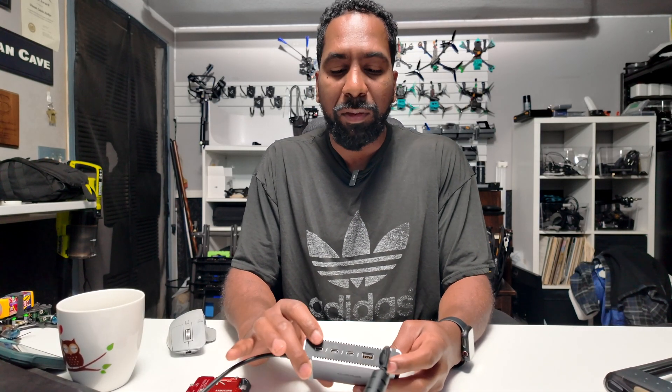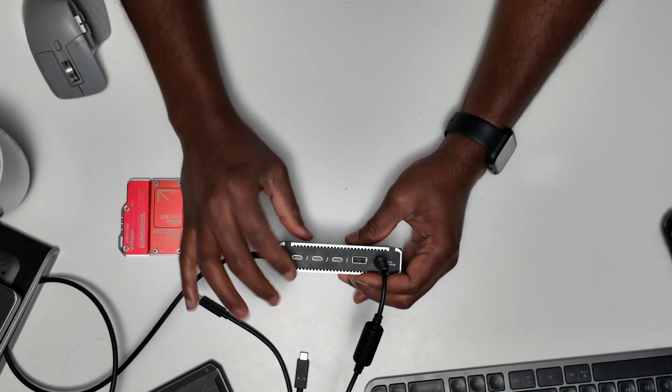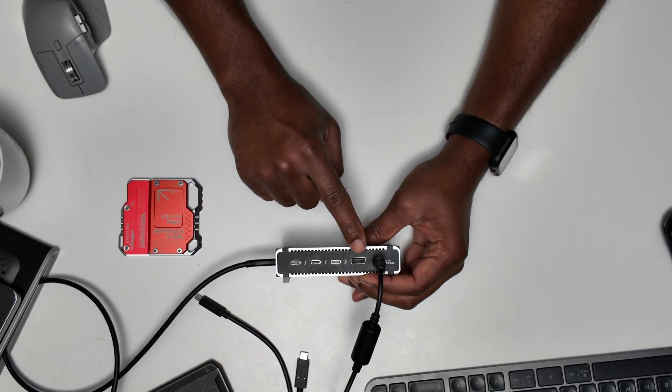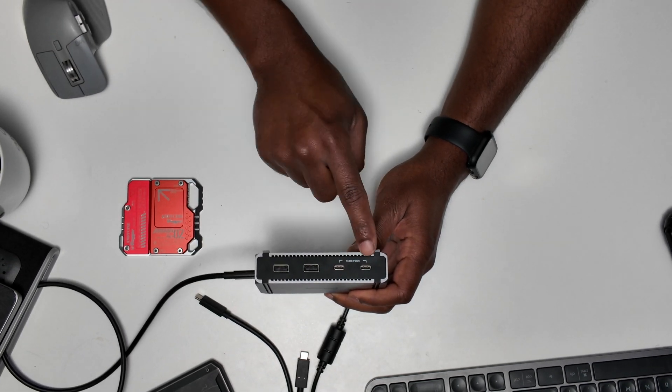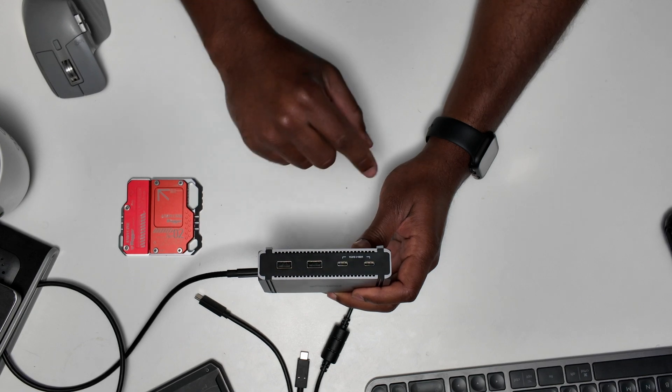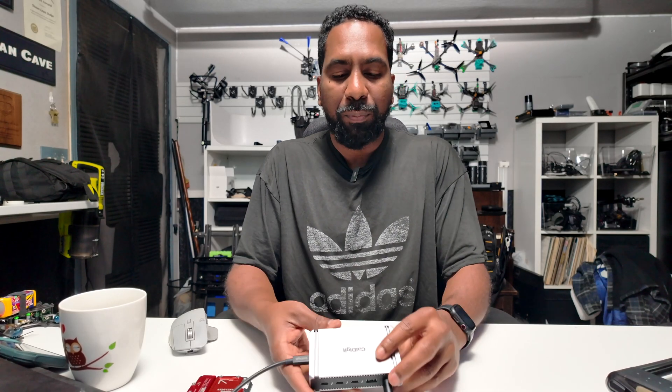Today I wanted to talk about the CalDigit Element 5. It has three Thunderbolt 5 ports on the back, a USB Type-A on the back, two USB Type-C's on the front, and two USB Type-A's on the front. It also has a Thunderbolt 5 port going out to the computer. This dock is amazing — it gets a little warm, but that's okay because it's powering the MacBook.